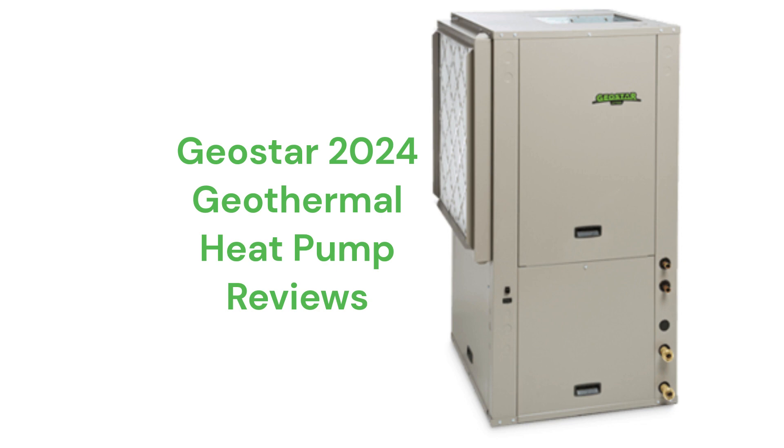The units feature two-stage scroll compressors with variable speed blowers for quiet and efficient operation, but they use R410A refrigerant, which is not as environmentally friendly as R32. They have Merv 11 filters to clean the air, but the standard warranty on the units is well below the industry normal, and they are only available through their dealer network.